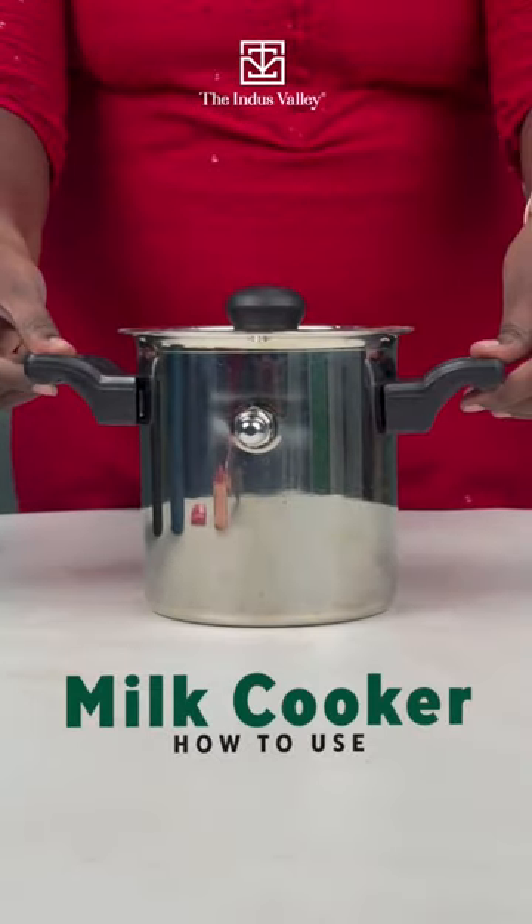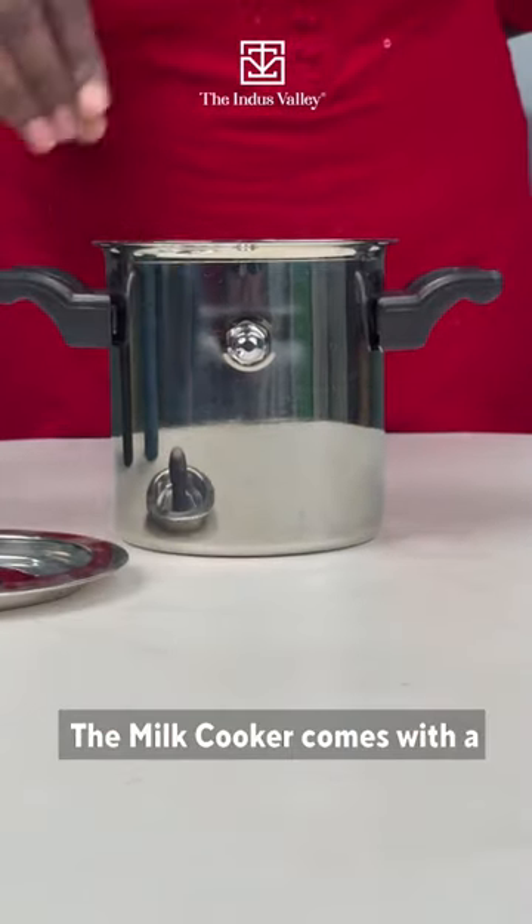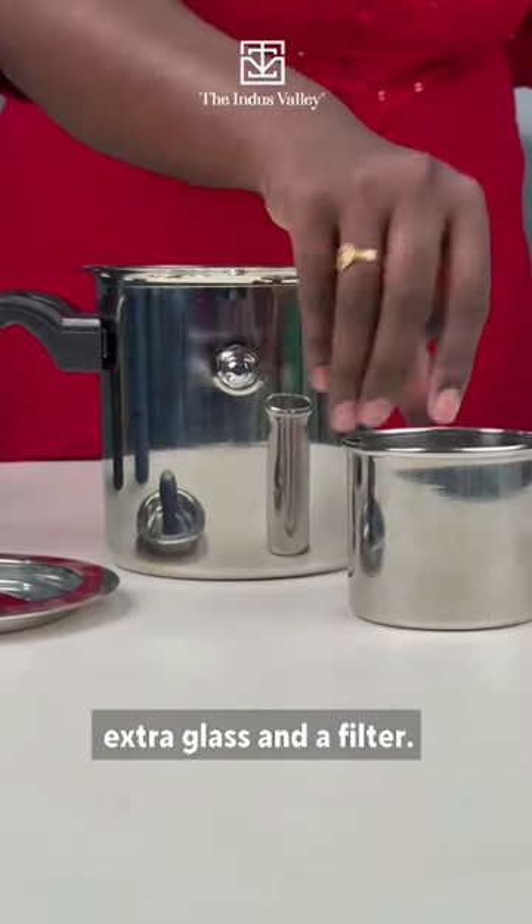How to use this valley milk cooker. The milk cooker comes with an extra glass and a filter.